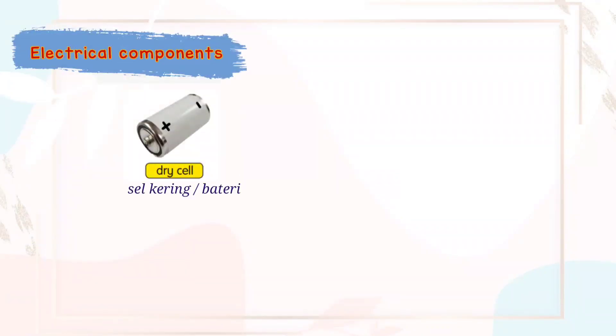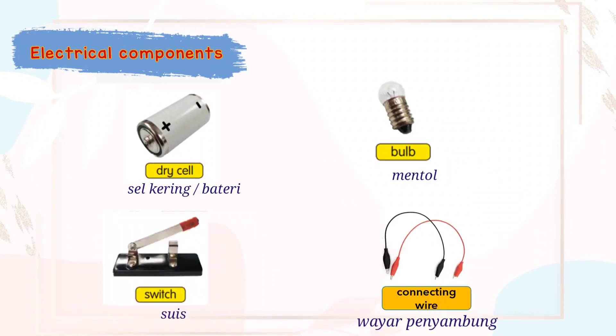The electrical components are: dry cell, bulb, switch, and connecting wires.